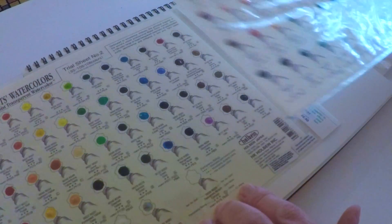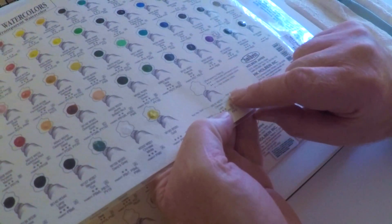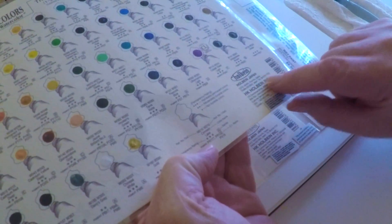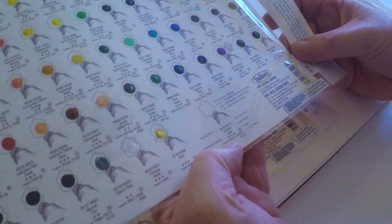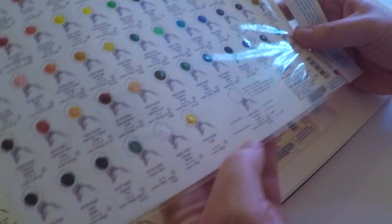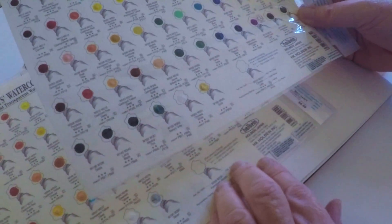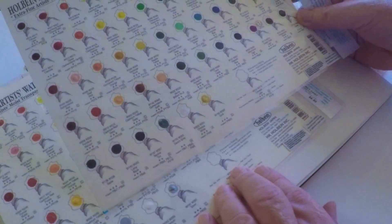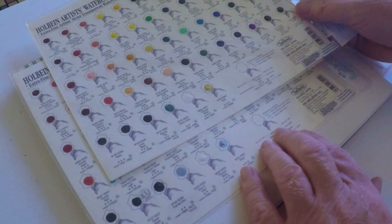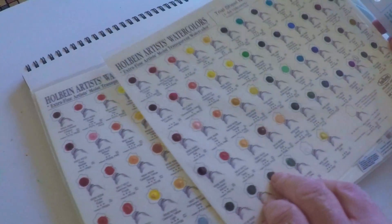You can pick them up at wetpaintart.com — tell them I sent you and they'll hook you up. On this chart, amongst these colors, it gives you a lot of information including the light fastness — or they call it permanence — on the sample sheet, how many pigments are contained in each color, and just a bunch of different information about the colors.